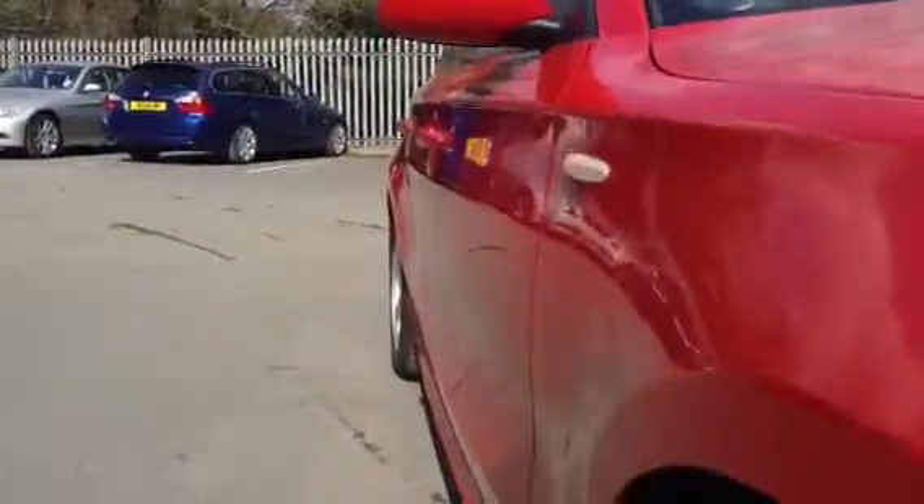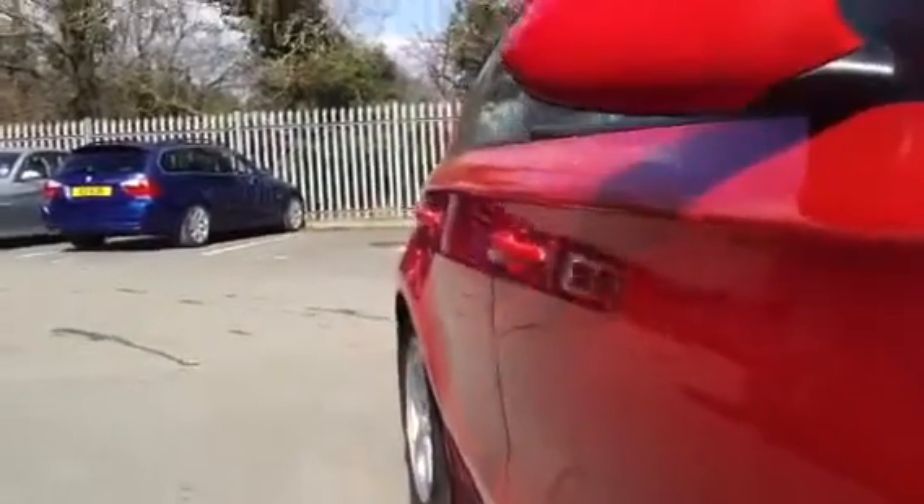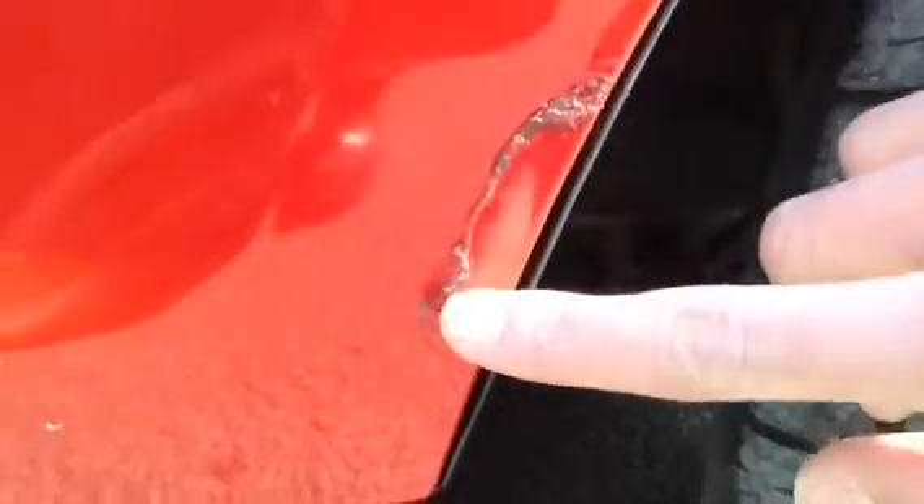Looking down the offside of the vehicle, again lovely looking condition — no signs of any dents or dings. There is a bit of damage here on the front arch; if we just focus in there, you can see a bit of a paint disfigurement. It's a bit bobbled, so it would need a bit of paint there. And you've got a few light scratches on there as well.